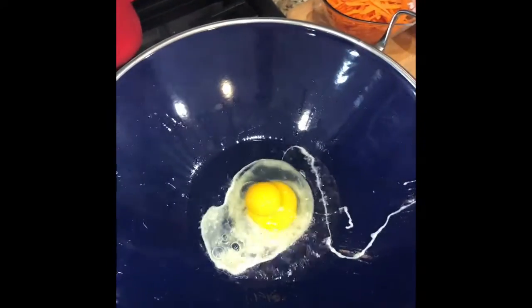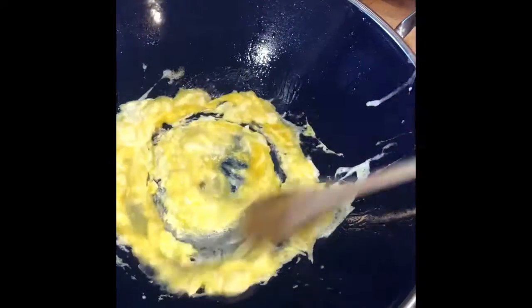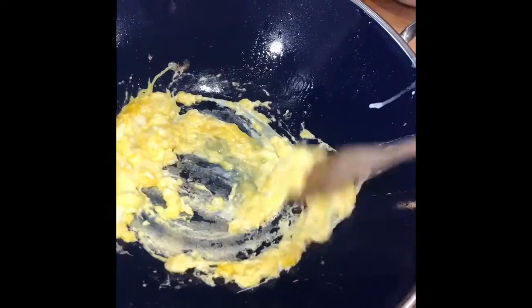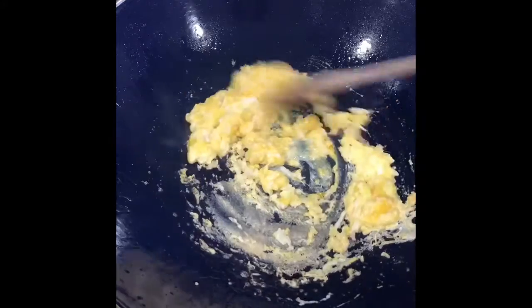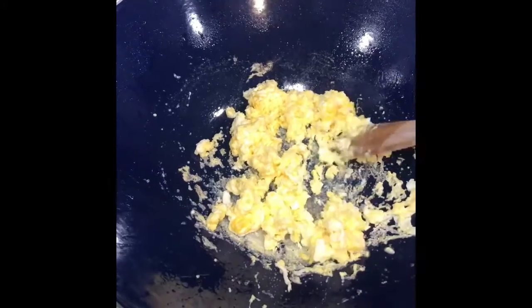My wok is heating up. I'm going to add about a teaspoon of oil. It's nice and hot, and then I'm going to add an egg and scramble it. When it's cooked, I'm going to put it in a bowl to the side.